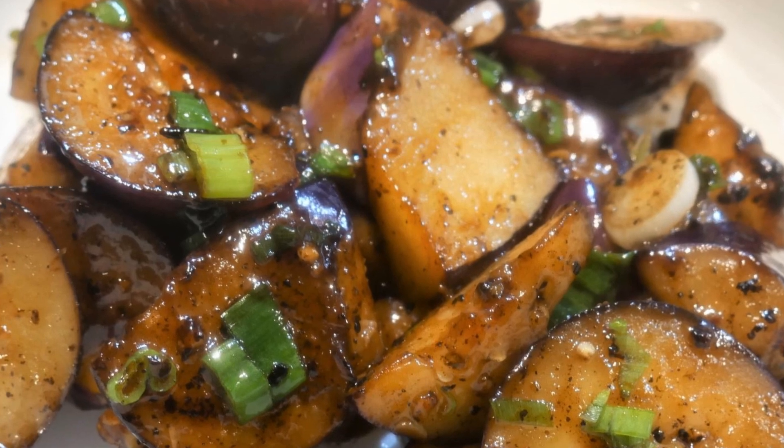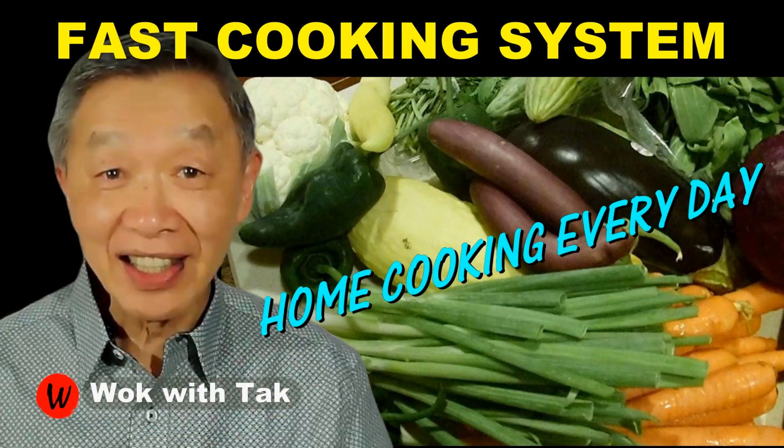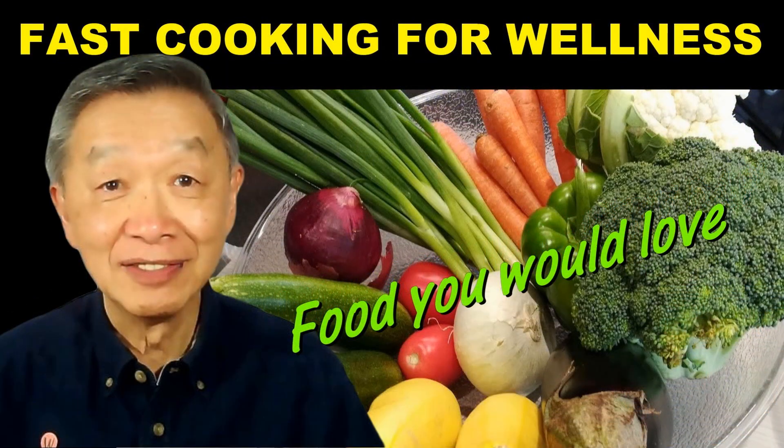I post a video each day to make your home cooking practical, efficient, creative, and fun using my fast cooking system, so you can make home cooking part of your daily routine. If you'd like to learn more about my fast cooking system, please subscribe to my YouTube channel. Keep on cooking — I'll see you tomorrow!